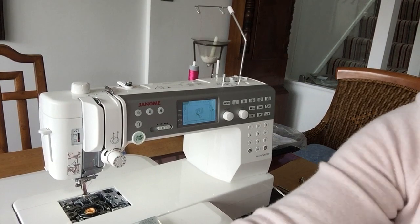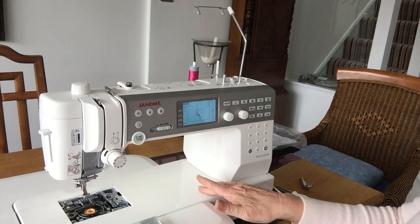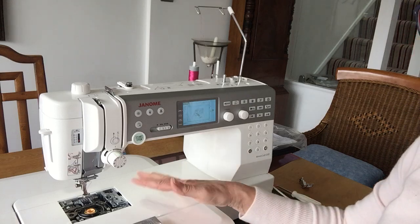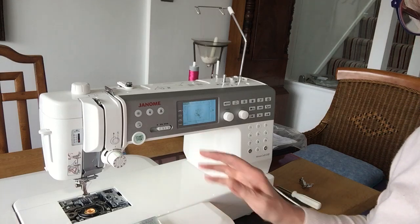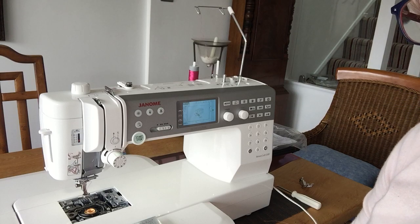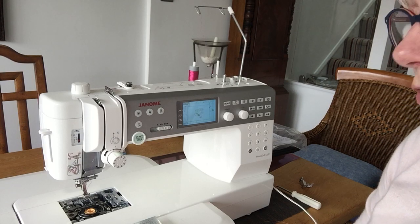So while we decide what on earth we're going to do, the lovely people at Sew Machine Direct have loaned me this little beauty. This is the upgrade — it's the Memorycraft 6700, very similar to the other one but it's got some really clever little bits on, so I'm just going to have a little play and I thought I'd let you watch.